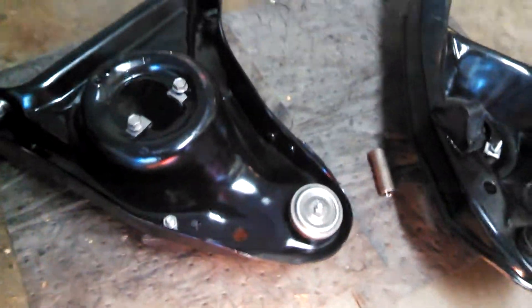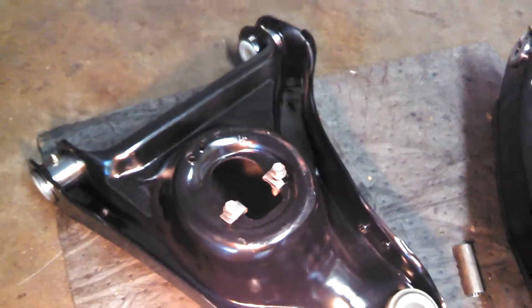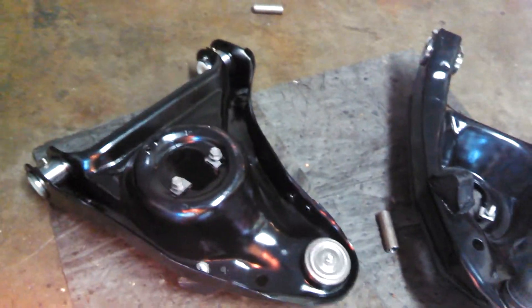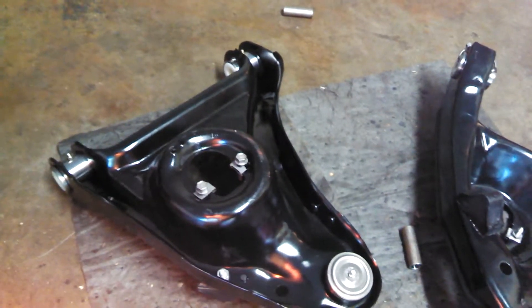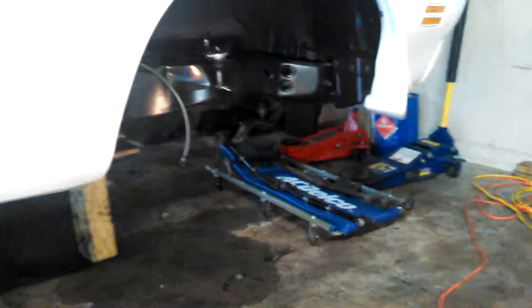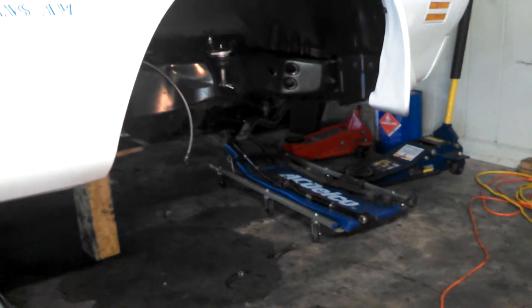They're just painted flat black and they look brand new. It's hard to believe that's 40 years old. Since the lower control arms don't alter the geometry at all if you go with an aftermarket control arm, I'm just going to put these back in, clean up the mounting position, and go ahead and put them back in the car.